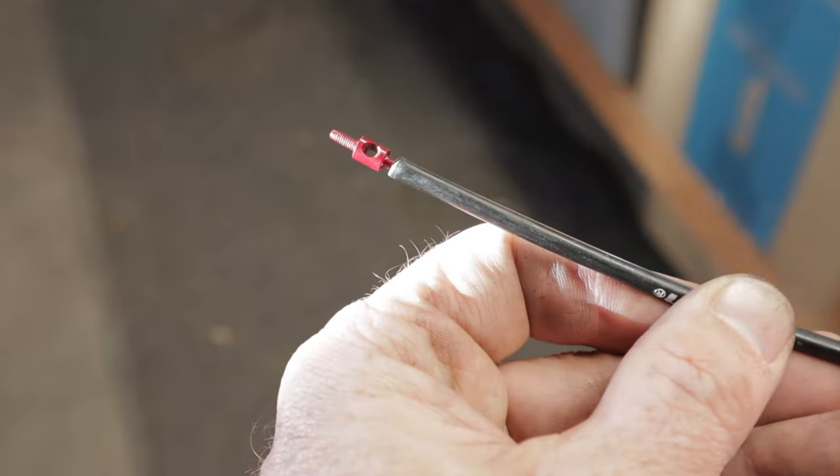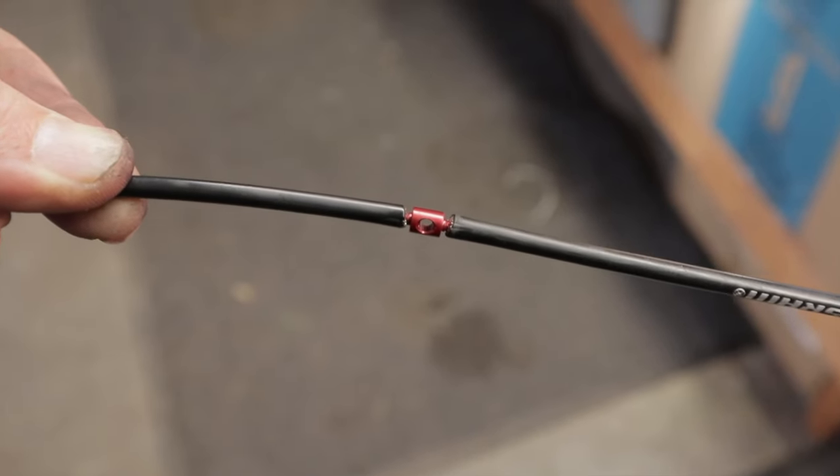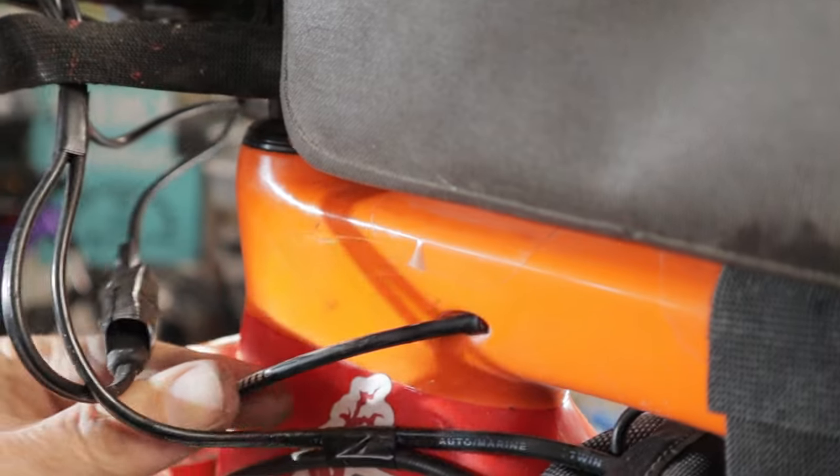With my shifter opened up for the Ratio ratchet upgrade, I had the perfect opportunity to slide in a new shift cable and some fresh housing. This is another frugal and super easy way to get your bike shifting and feeling like new.